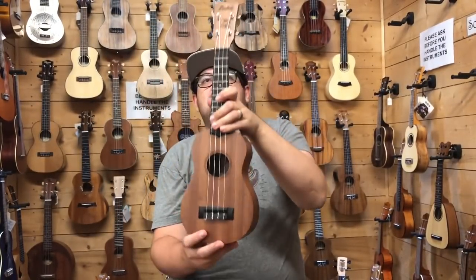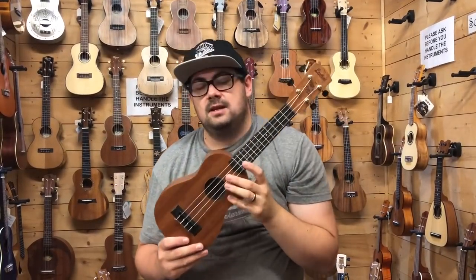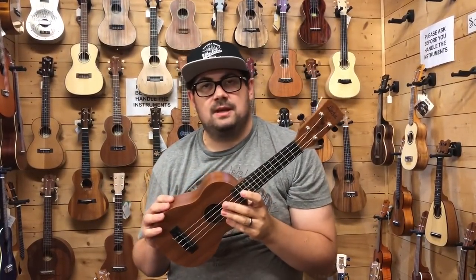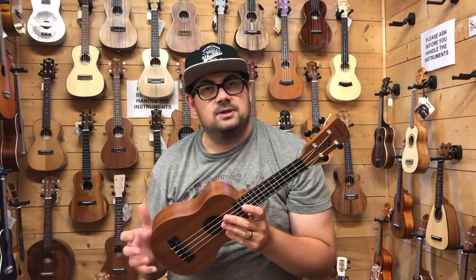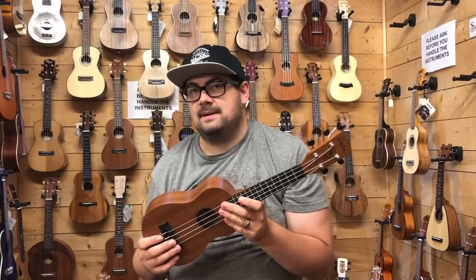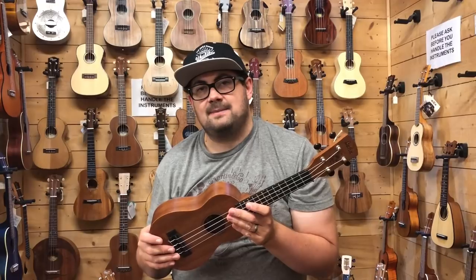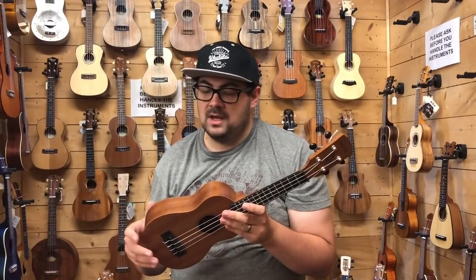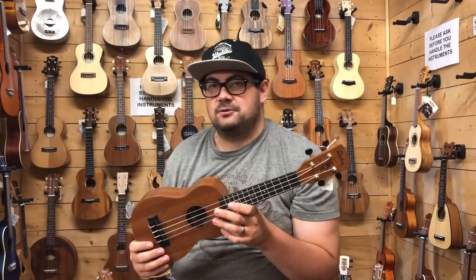The first ukulele on our list today is the LACA VUS-10. This isn't the cheapest ukulele that we do here at SUS, but as far as an adult-worthy beginner's ukulele, I think this is probably the best place to start. The price in 2018 in the UK is about £55-60, but for that you get something that looks and feels like a grown-up's instrument.